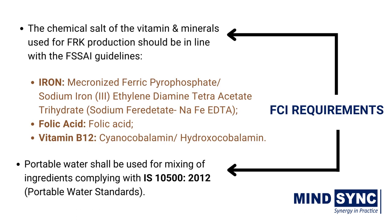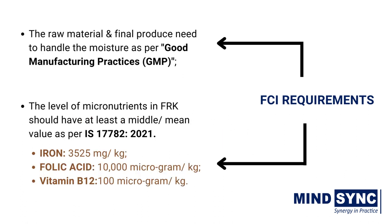The chemical salt of the vitamins and minerals used for FRK production should be in line with FSSAI guidelines. For example, for vitamin B12, cyanocobalamin or hydroxocobalamin shall be used. Potable water shall be used for mixing of ingredients, complying with IS 10500 potable water standards. The rice flour is very hygroscopic in nature; hence the raw material and final produce need to handle moisture as per good manufacturing practice.